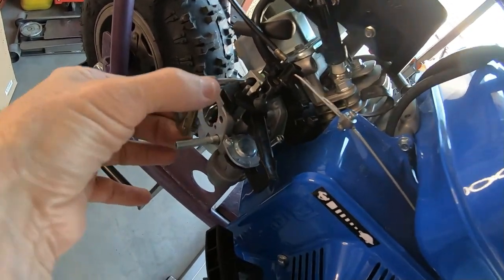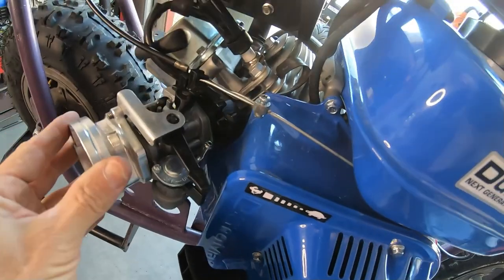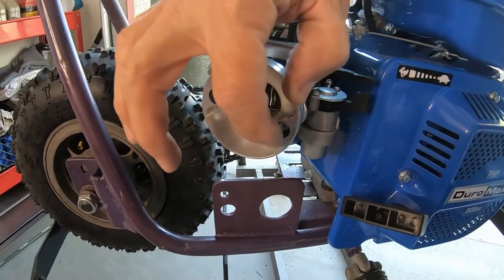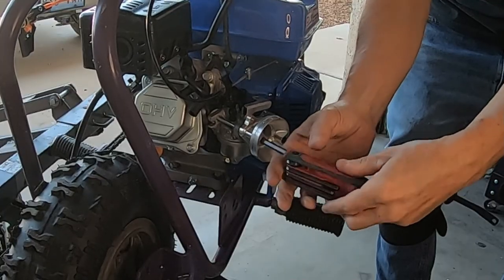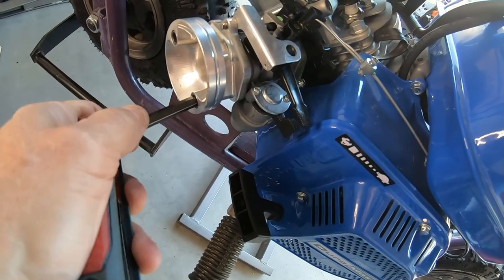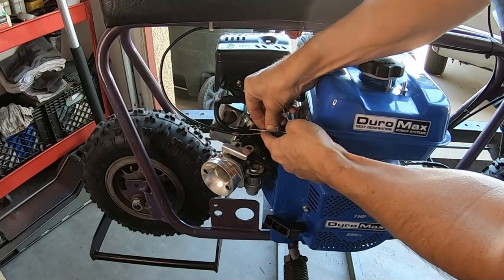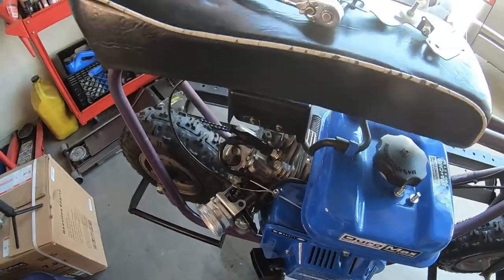Let me go ahead and throw this Tillotson carb on here and add this adapter for the air filter. The studs are the perfect length for the allen nuts to go in here — didn't have to cut them for this adapter. Let me go ahead and put this fuel line back on without making a giant mess, put this clamp back on, and hook this linkage back up.